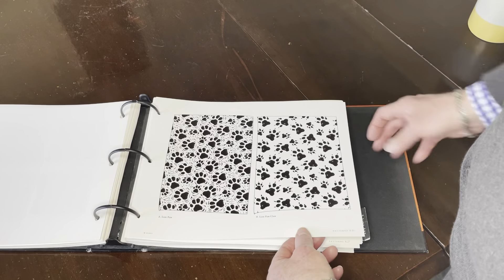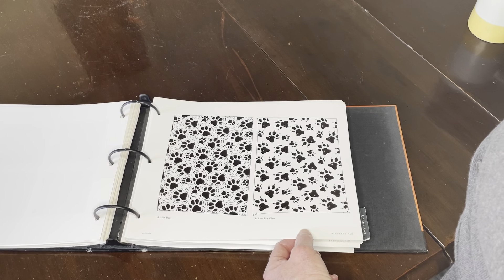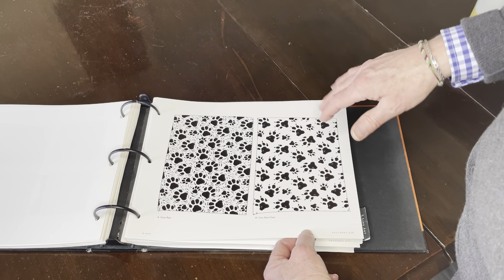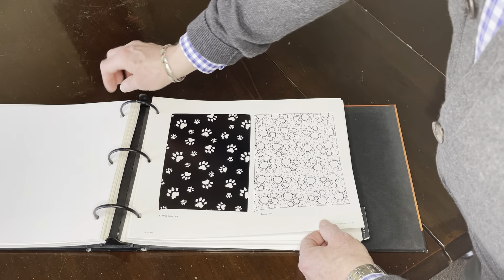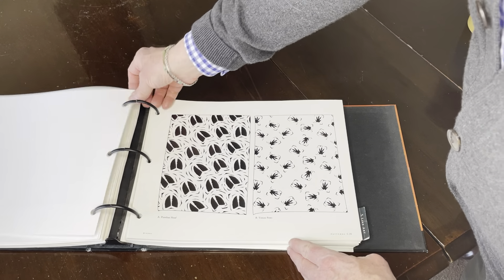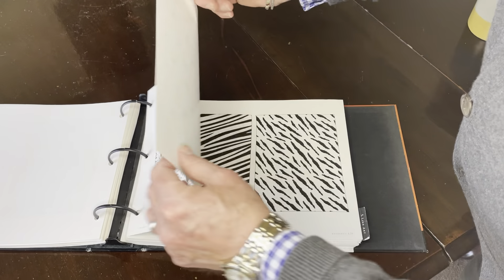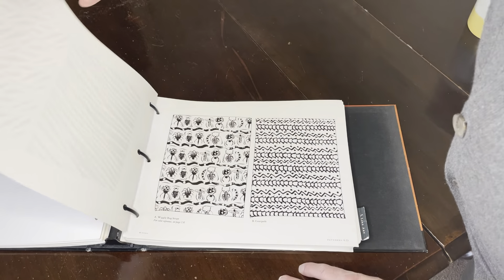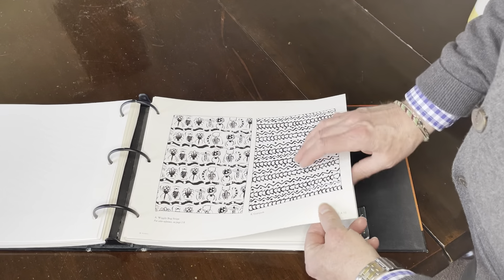Now we move into reproduction artwork with repeat prints. If you've studied textiles or have that background, these are very heavily textile prints drawing upon repeat print patterns to get an all-over pattern. We see the wet lion paw, the hyena paw, the Pumbaa hoof, Timon's delicate meerkat paws. Then we get into animal textures like the zebra print or baby zebra, and the wiggly bug stripe — bringing several elements together.